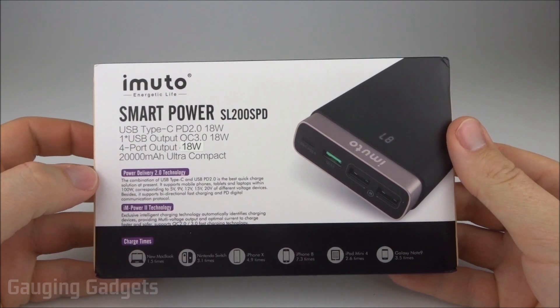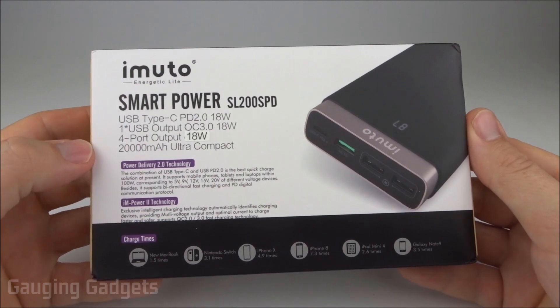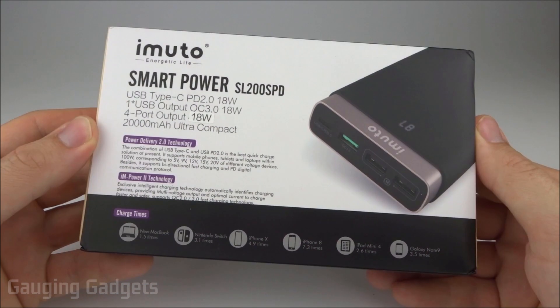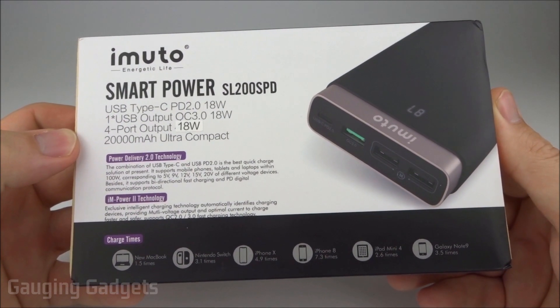This power bank features 20,000 milliamp hours of battery life. It also supports quick charging via Type-C and standard USB, and it also has the ability to charge a MacBook. All that for around $49 on Amazon using the available coupon, so check the link in the description to find that price.